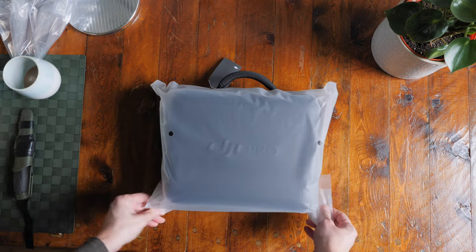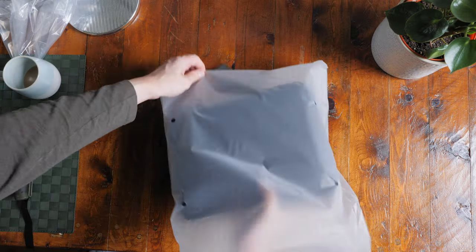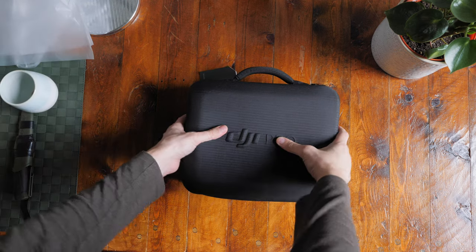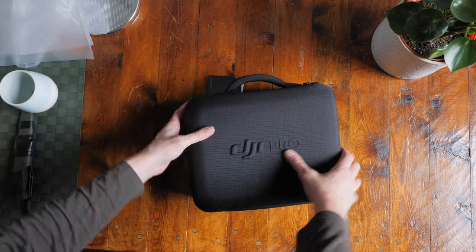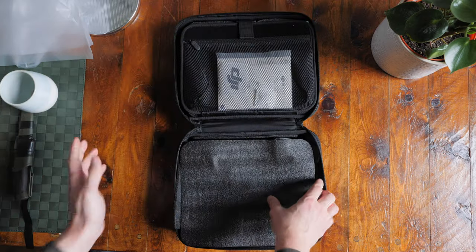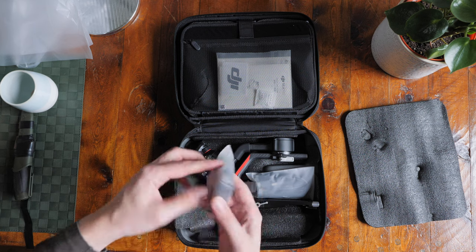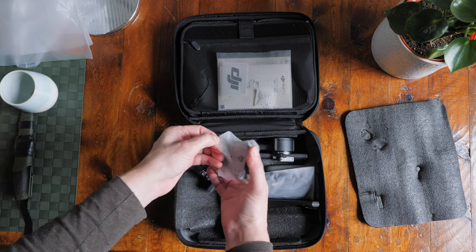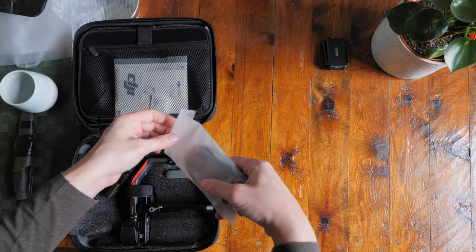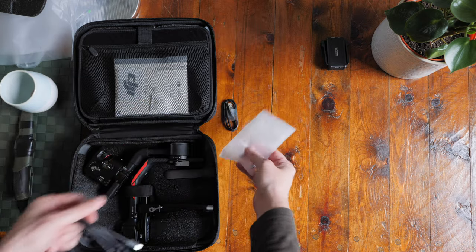Inside the box is a very nicely wrapped, sort of premium unboxing experience. The case is a semi-hard case made from really nice thick material that feels very protective. Everything is expertly packed with a lovely piece of protective foam. Inside we have the Raven Eye unit, which is actually smaller than expected.